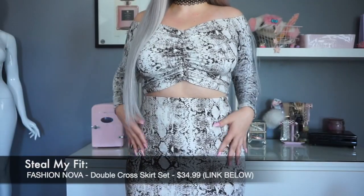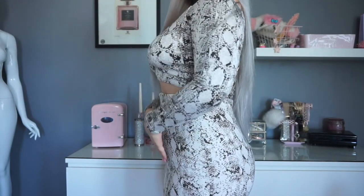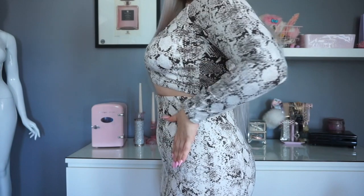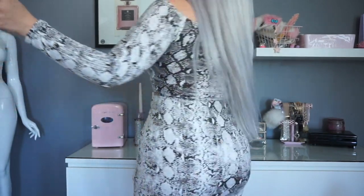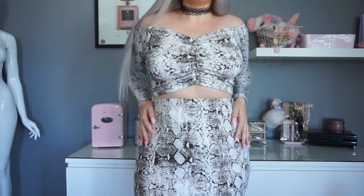Before we try these on, I'm going to stand up and show you guys what my body figure looks like in this kind of outfit before the Skims, so we can get a really good comparison. This is my figure. From the side, I do have a slight bump here, which is where I feel like the shape will smooth that out. So let's try it on.